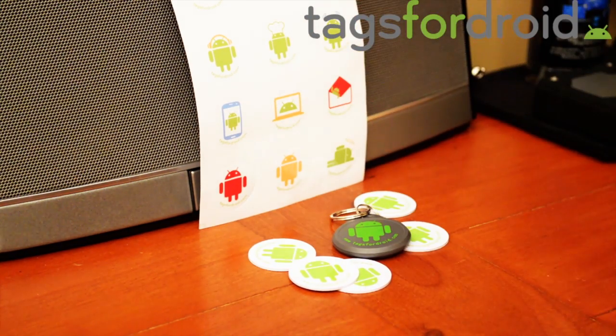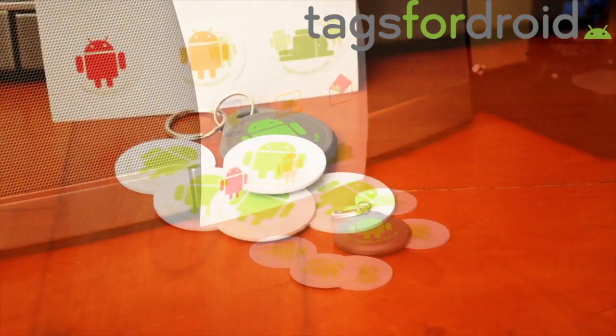They actually have the little Android on them, which helps you know which tag is which. These ones are reprogrammable just like any other NFC tag.